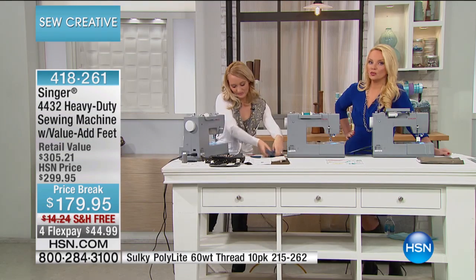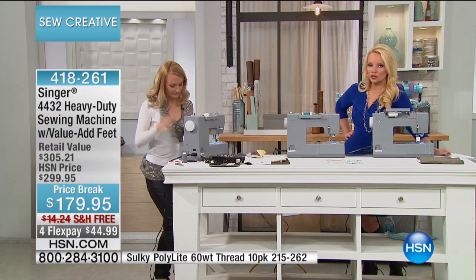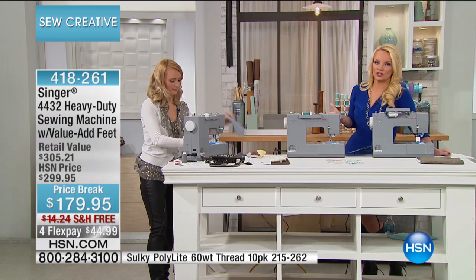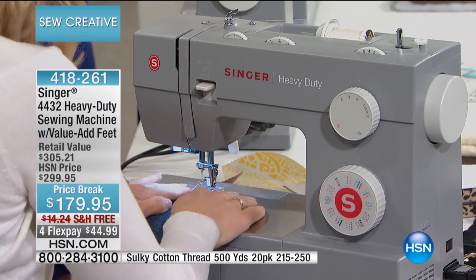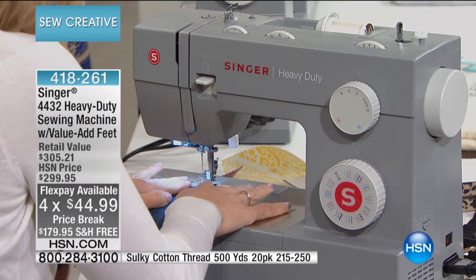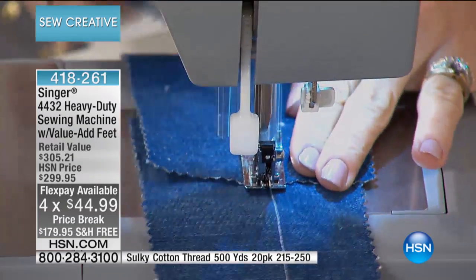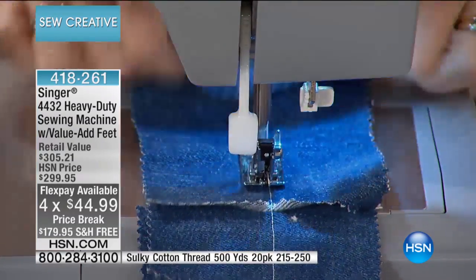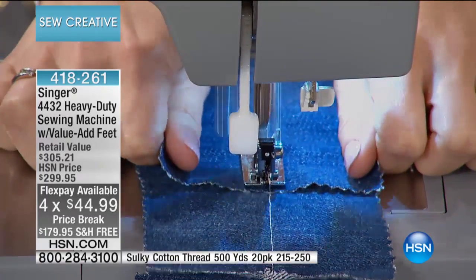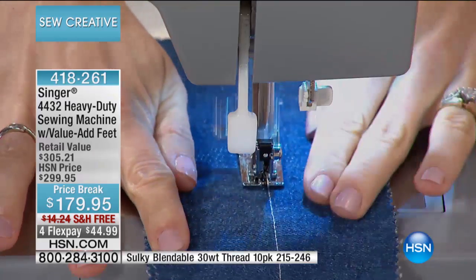It does come with a 25 year warranty, which is huge. So as you invest today — not $300, that's what we normally do it for — but $179, or better yet you put it on FlexPay and get this home for $44.99. You have something that you're going to use for the next 25 years and beyond. That free shipping expires at midnight too. Normally we charge about $15 to ship this one.